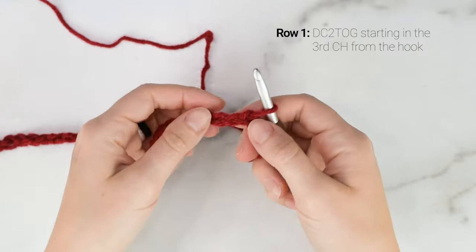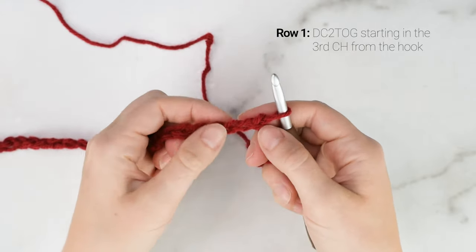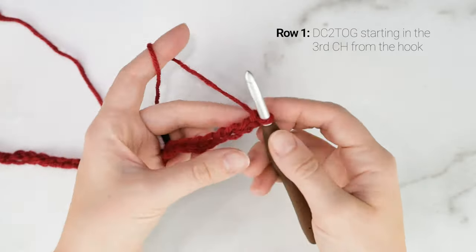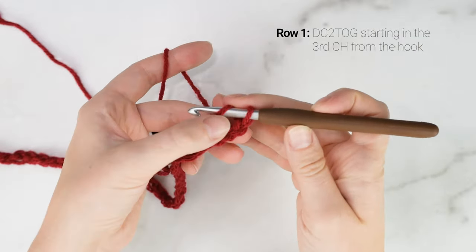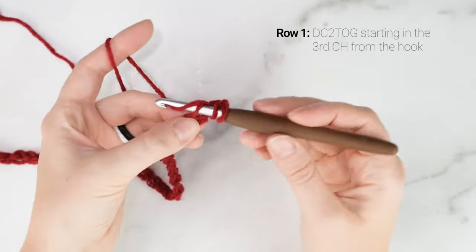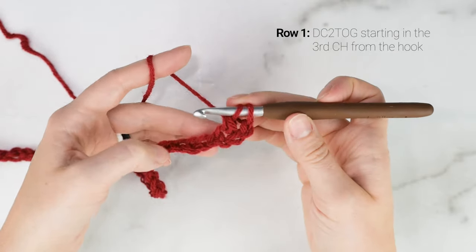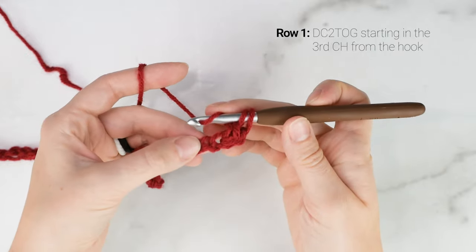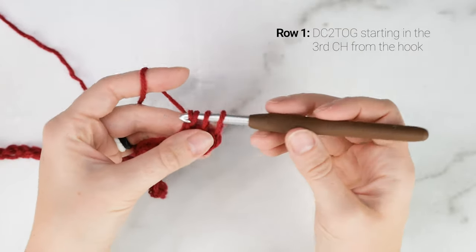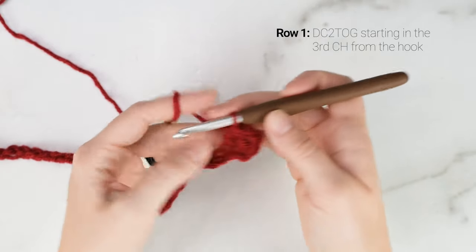We're going to be working back into our chain. Starting in the 3rd chain from the hook, we are going to work a double crochet 2 together. Yarn over, insert your hook into the 3rd chain from the hook, pull up a loop, yarn over, pull through the first 2 loops. Then yarn over, insert your hook into the next chain, pull up a loop, yarn over, pull through the first 2 loops, yarn over, pull through the last 3 loops on your hook. So we just worked a double crochet 2 together — we decreased there.